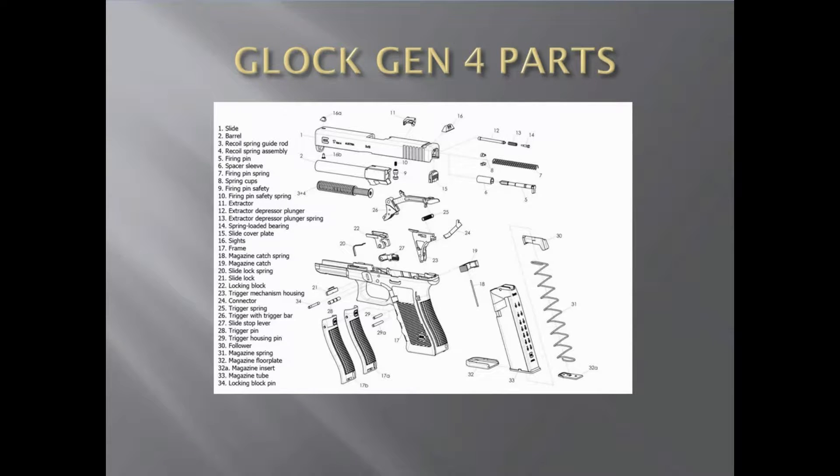It's almost identical to the Glock Generation 3, other than the Glock 42 and 43 — those are quite different and we're going to do a separate video on them. As we see, everything's pretty self-explanatory. Your slide here is number one, your barrel is number two, and the recoil spring guide rod — you can see that's different between the Generation 3 and 4, that's the main difference right there.